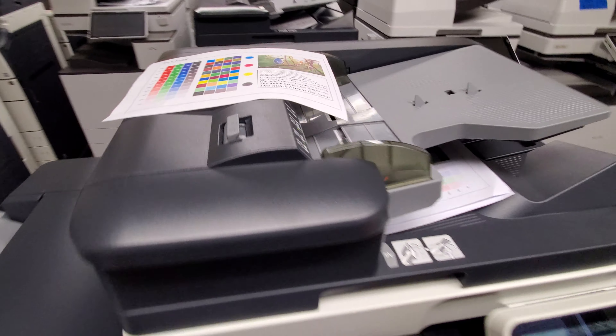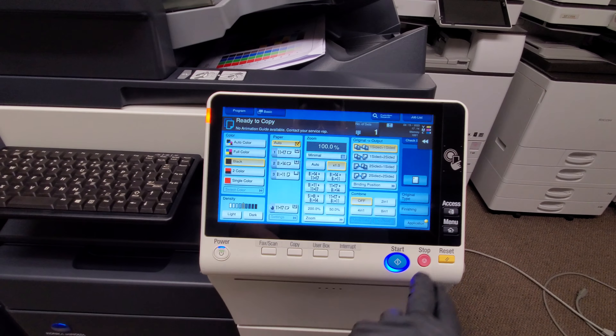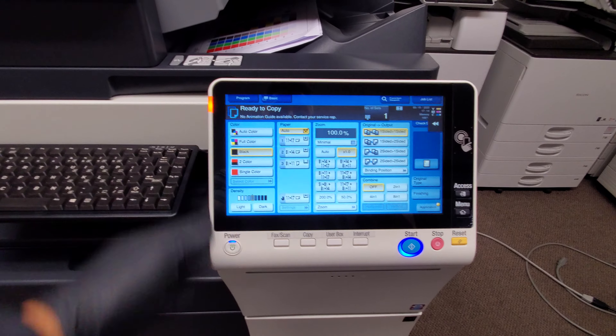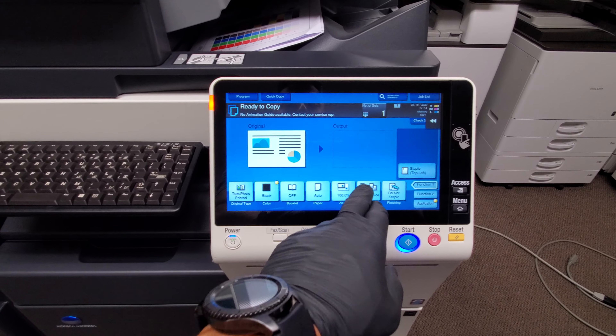This machine has barely been used. The display on these newer machines is humongous — they've increased the size. This is large, it's almost as big as my tablet. Very nice display, feels like a tablet actually.